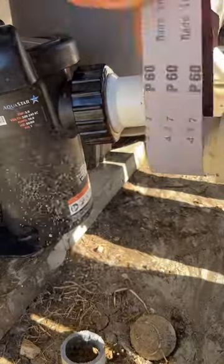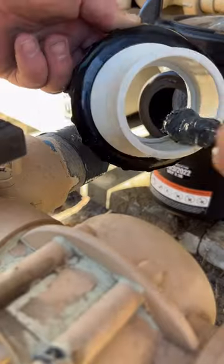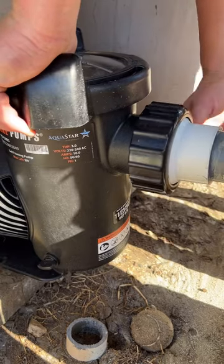I know you can plumb better than me while you're wearing Crocs. They were using Odie Heavy Duty Gray PVC cement with clear primer. The inlet height on the Aquastar pump is the same as the Pentair Whisper Flow or the IntelliFlow, which made my life a lot easier.